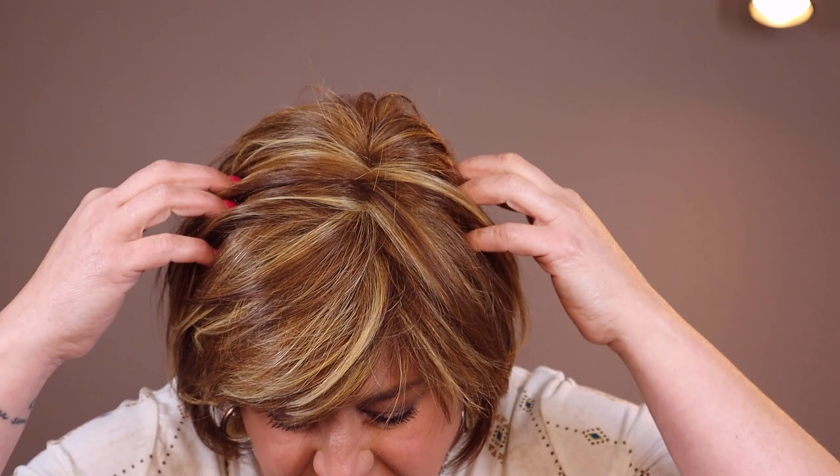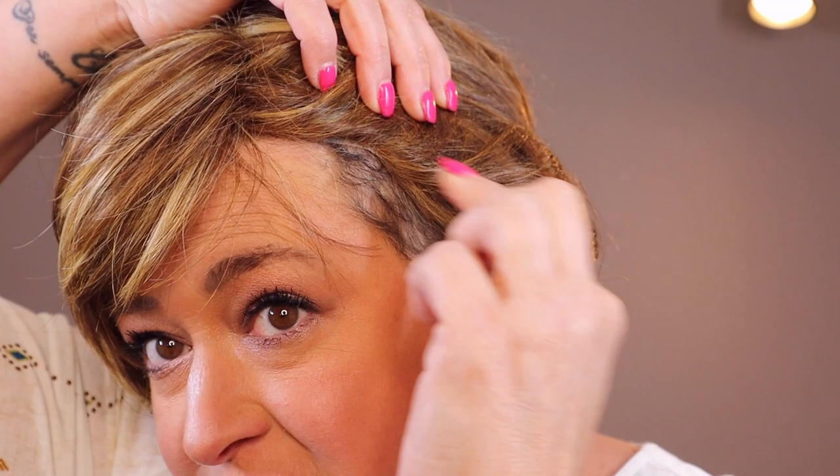I've seen much more stripey colors from The Wig Company before, and I can't guarantee another piece wouldn't be more stripey. It's a light auburn with blonde highlights — not overly red, but it definitely pulls red. It's not super dark, so if you get overwhelmed by highlights or are used to darker brunettes, this one is going to feel light. It is not a rooted color, so you won't get an overall darker cast. If you have trouble blending with darker bio hair, you may struggle on the sides without rooting.